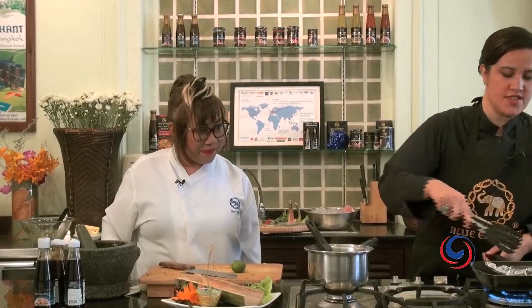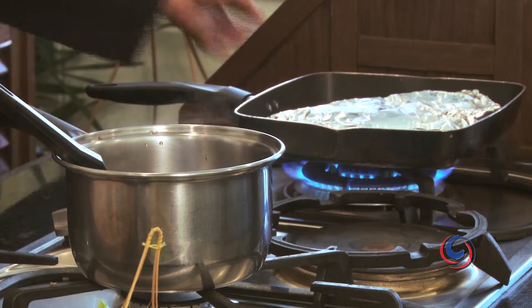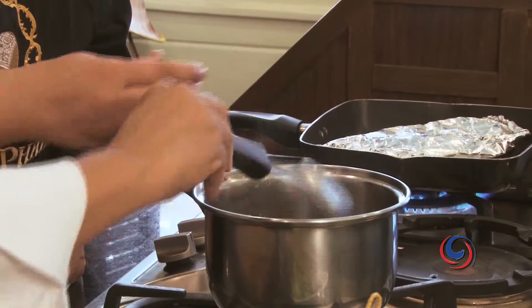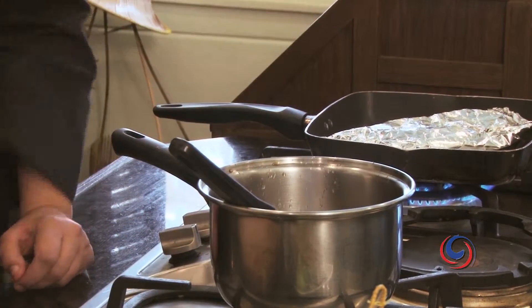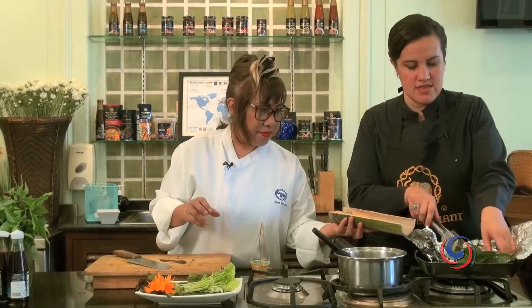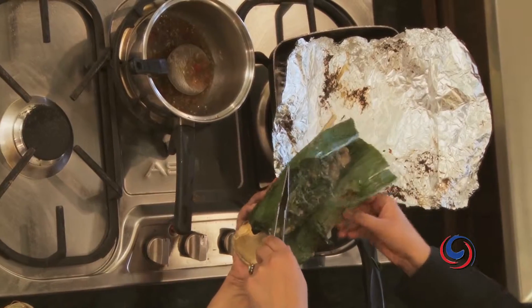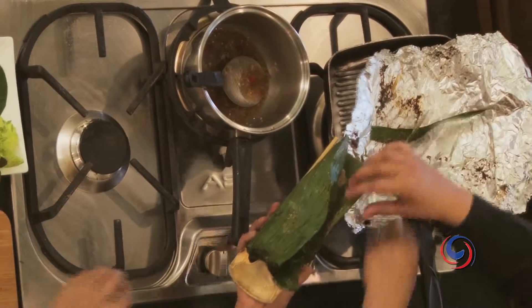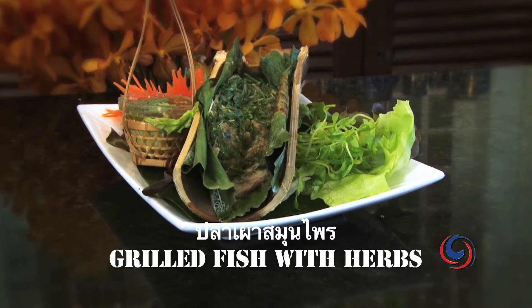I'm just going to turn the fish. Over here I'm going to add some lime juice. That looks good — I think the fish is ready. If you're creative at home and want to give an exotic look, you just take a piece of bamboo case and put the fish right in here. It really has an organic feel. A little bit of the sauce — here it is, our grilled fish with Thai herbs.